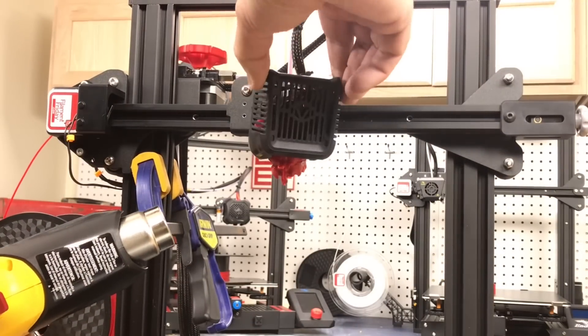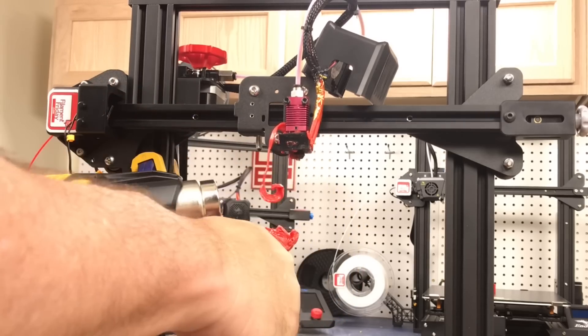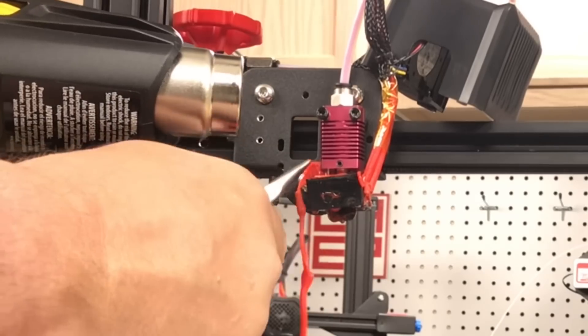Another place where a heat gun is handy is when you're trying to get rid of a blob. Even heating the nozzle can't get it off, so you heat it with the heat gun and then you can pull it away and even get into the tight regions.